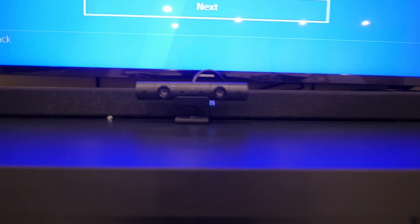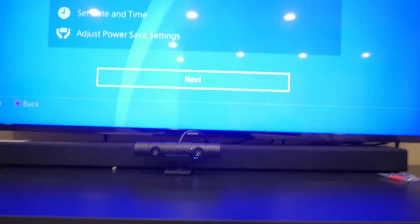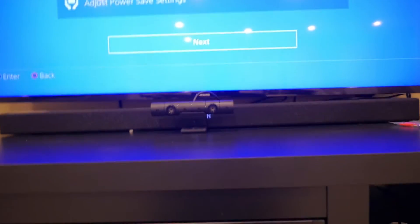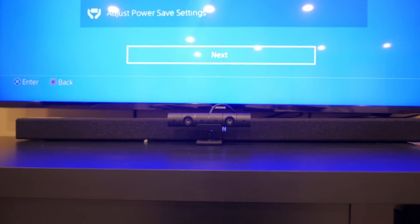So guys, you can see you can set this thing up different ways. In this case I have it set up right at the base of my TV instead of putting it on the top like most people do. I think it's better on the base and I'm most likely gonna be sitting this way anyway. I might move it to the top — I don't know yet. Looks like I'm gonna leave it right there.